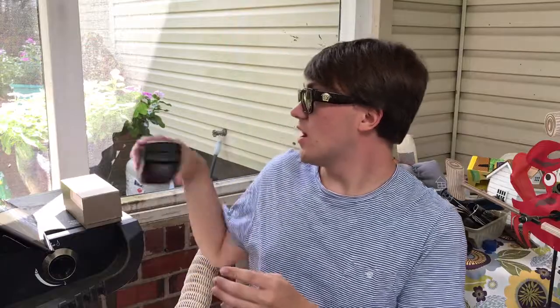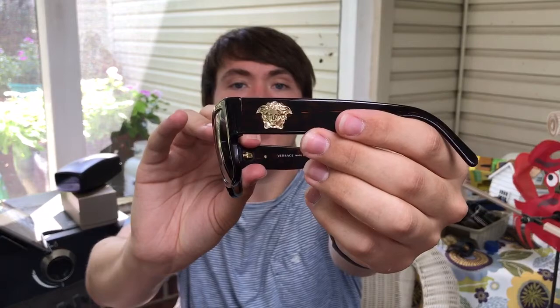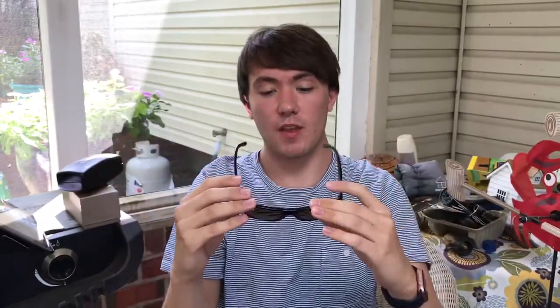I really enjoy these sunglasses because, aside from my Ray-Bans, these are Ray-Ban looking ones. But what I loved about them is this Medusa on the side, and I love how thick the temples are. So that's why I really like these sunglasses.